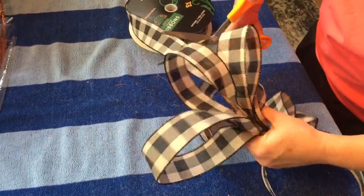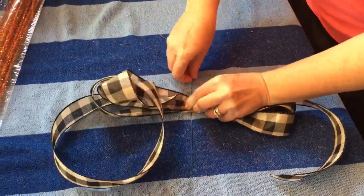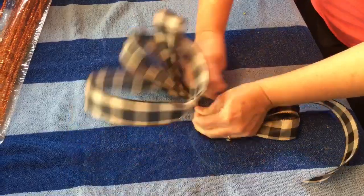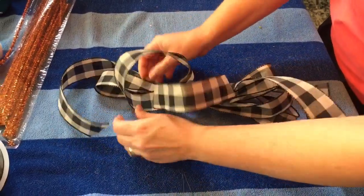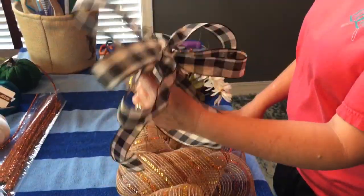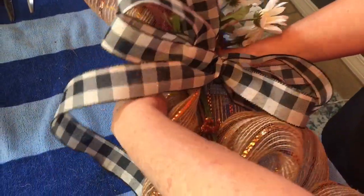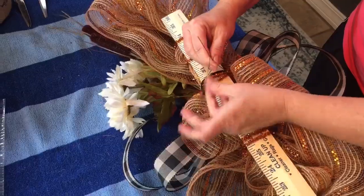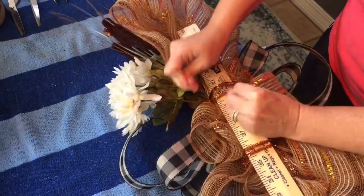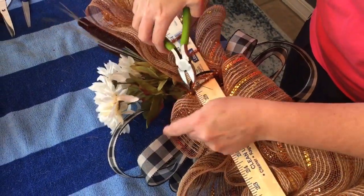You can pick up floral stem wire at Walmart, Hobby Lobby, or Michaels — it's not very expensive. I use 20-gauge floral stem wire. Make sure you get the wire wrapped tightly around the center of your bow, then fluff your loops. Use the wire from your bow to wrap around the deco mesh and secure it to the back of your yardstick. When adding things to your door swag, do not change the shape of your deco mesh loops — leave them full and fluffy. If you need to thread floral stem wire through the deco mesh, thread it through before going to the back and giving it a few twists.